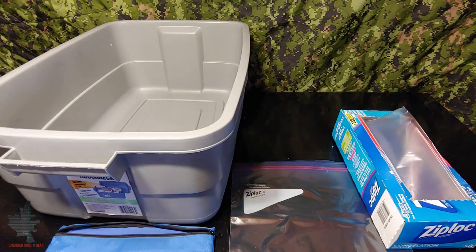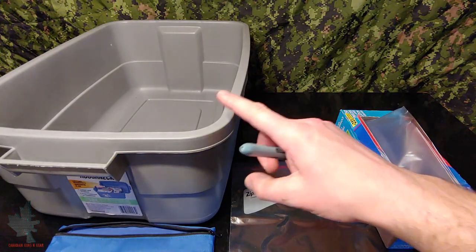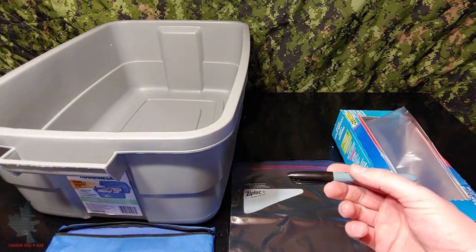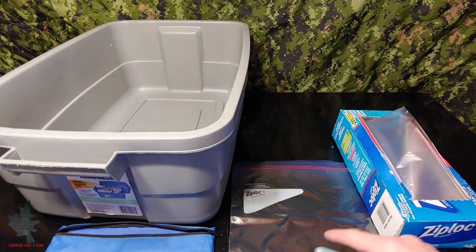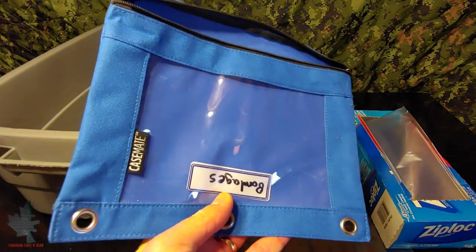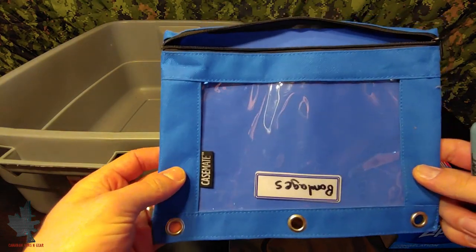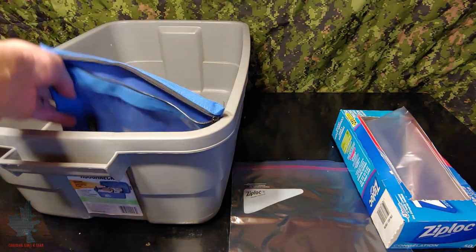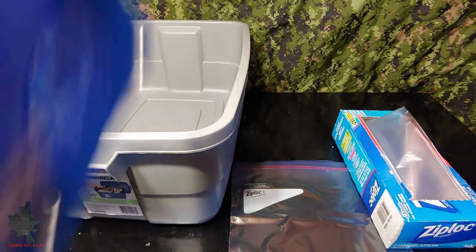The next thing you're going to want to do is find something that you can divide the contents of your container up with. I went with these Ziploc freezer bags — you can write the contents clearly on the front, you can see right through them, and they're waterproof. Another good example would be something like these pencil cases that have a clear front window and they're very cheap at Walmart — I found them for 50 cents to one dollar, and they fit in nicely and can divide all the contents easily.